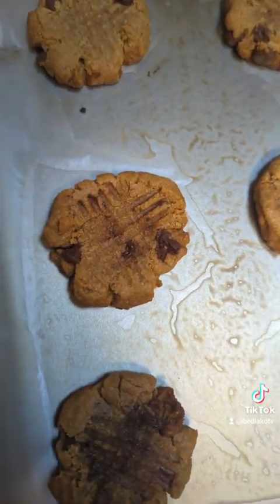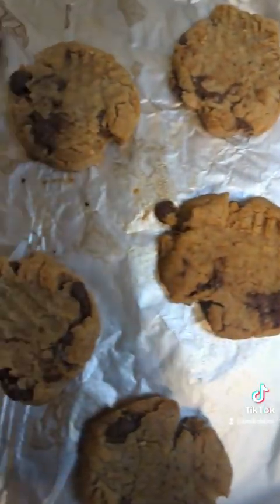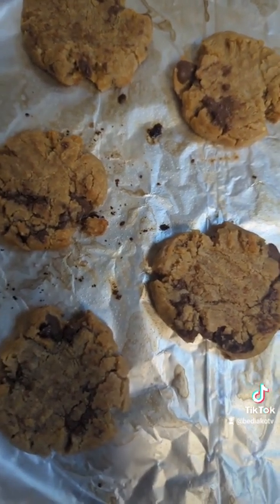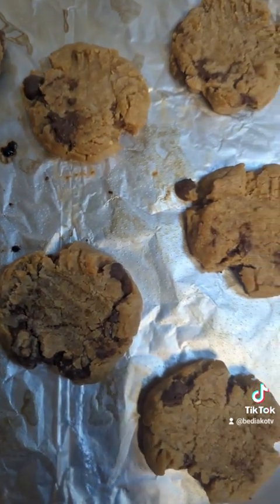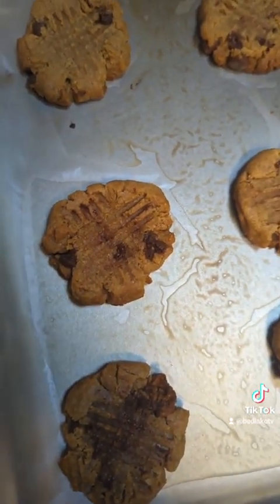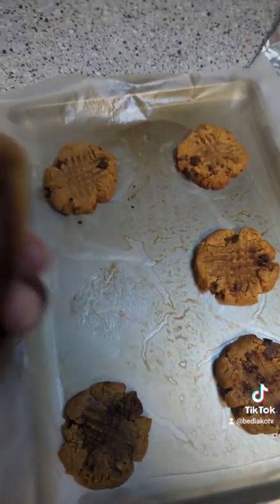Super simple recipe - three ingredients, with a couple of extras added just because I wanted to. But all it took was eggs, peanut butter, and sugar.